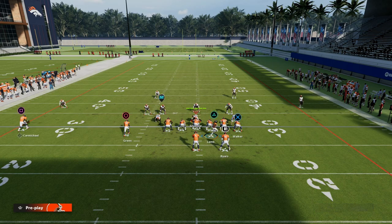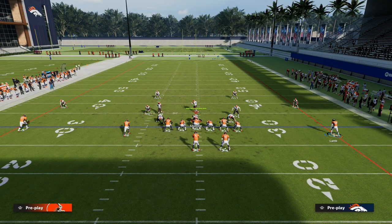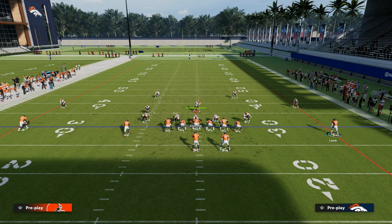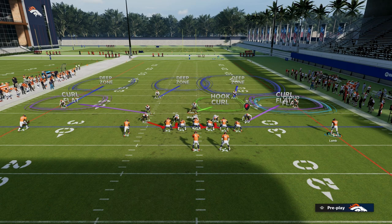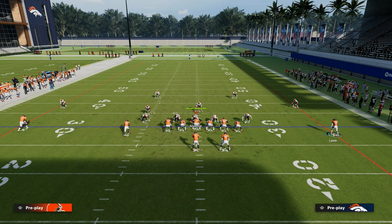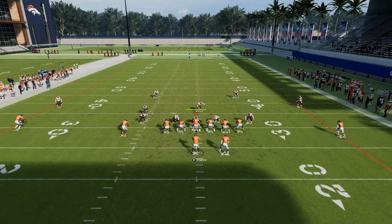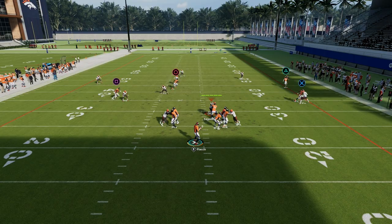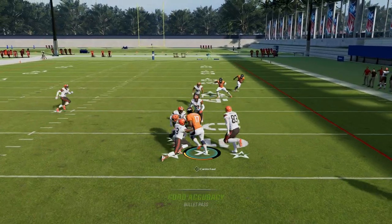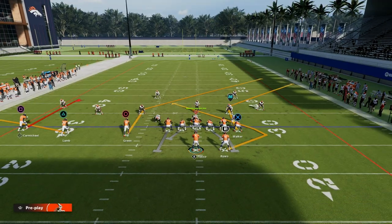What we're trying to get to is that the user's responsibility is basically always going to be to defend this post route. So even if they have a yellow zone, like dropping a vert hook, the beauty of this backside in is it will just run itself open into space. They really have to have at least three yellow zones to be able to defend that in route coming across the middle.